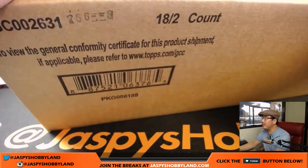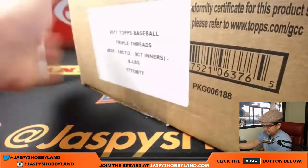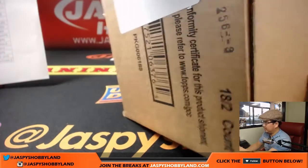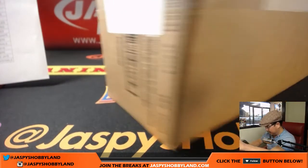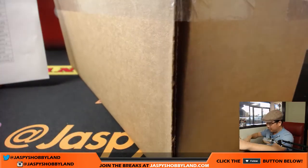There's the master case right there. Let's pop this guy open — it's already open here. Let's open this seal over here.